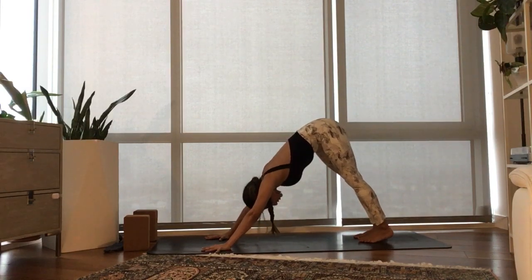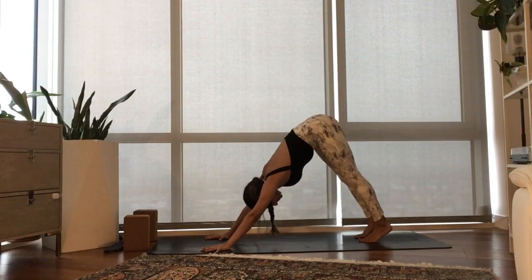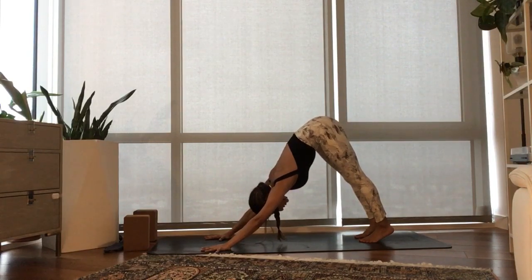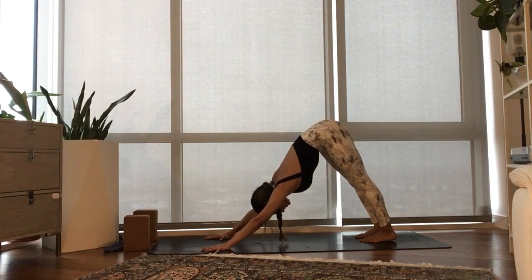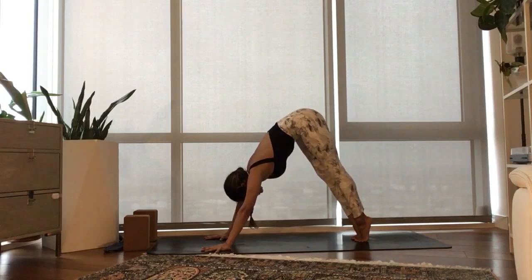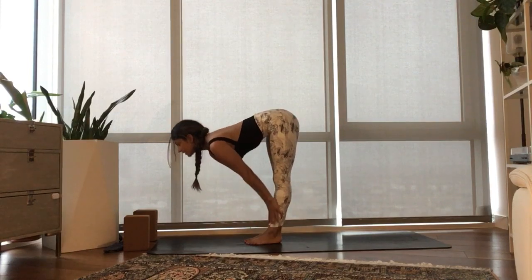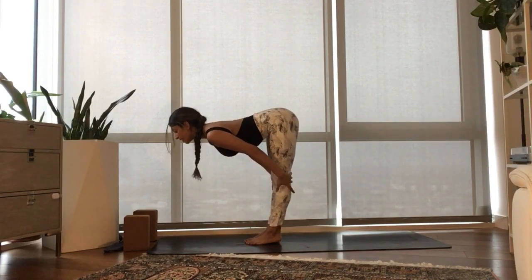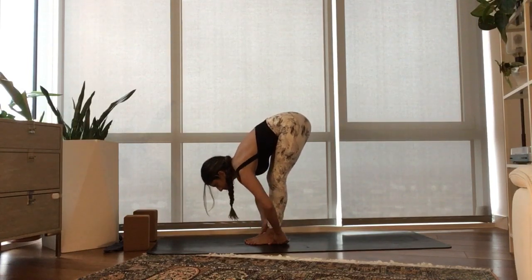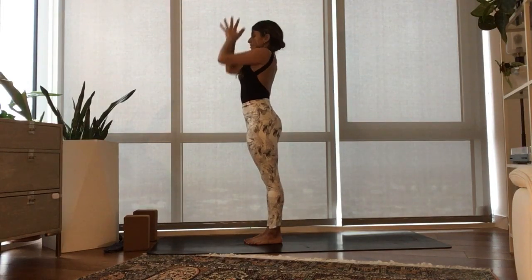Three strong breaths exactly where you are. Noticing how the more you push into your mat, the lighter the entire body feels. Breathe in, lift up your hips. Exhale, bend your knees. Step, travel to the top of your mat. Inhale, half lift. Exhale, fold. Inhale, rise, sweep your arms up. Exhale, take your prayer to your mat, lift up your heart. Bring your hands to your hips.